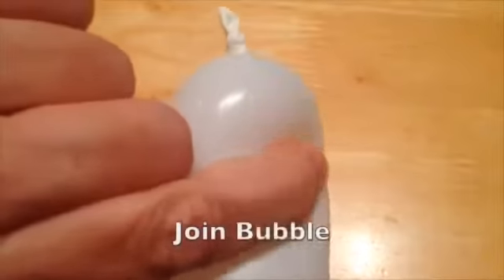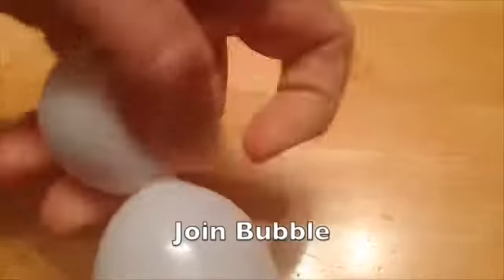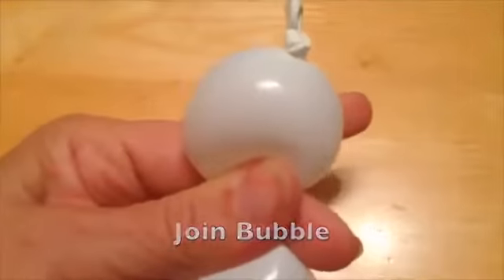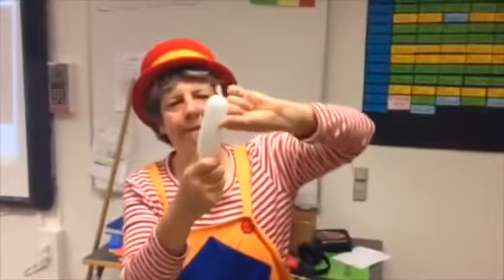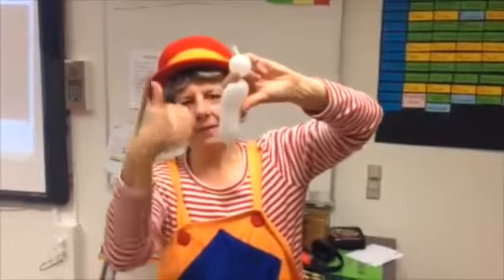Push air to one end of the balloon. Place fingers 2cm from the end and squeeze to form a 2cm sphere — a join bubble. Hold the twist or it will pop out. Everyone should have a join bubble at the far top of their balloon and a small uninflated tail at the other end.